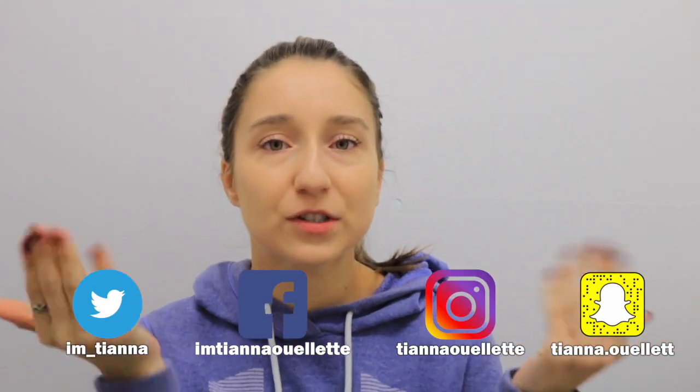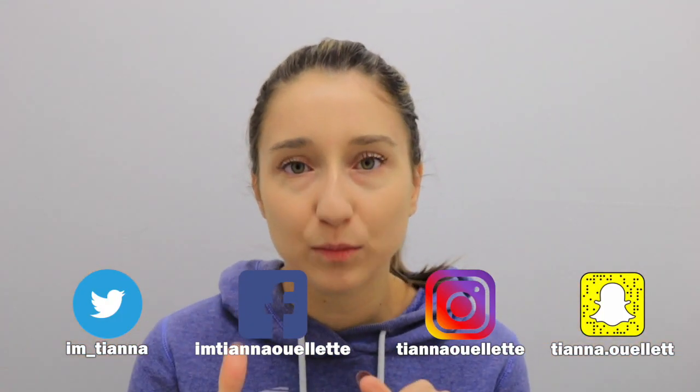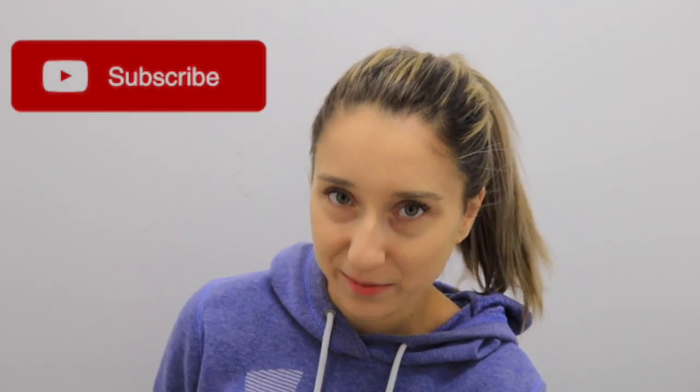Before we get into that, make sure to go follow me on all my social media as it pops up on the screen — it's also going to be linked down below in the description. Make sure to subscribe if you have not, and ring that little bell to be notified when I upload next. Without further ado, let's get into this video!